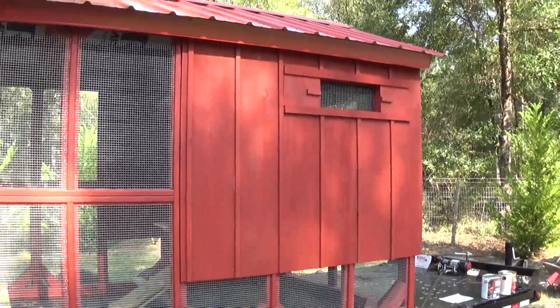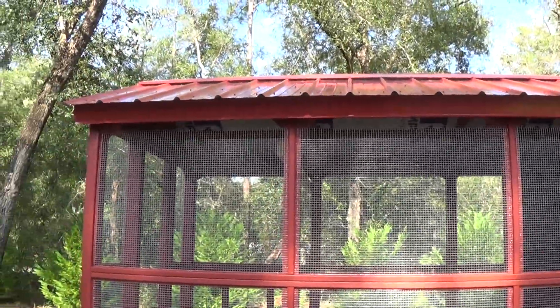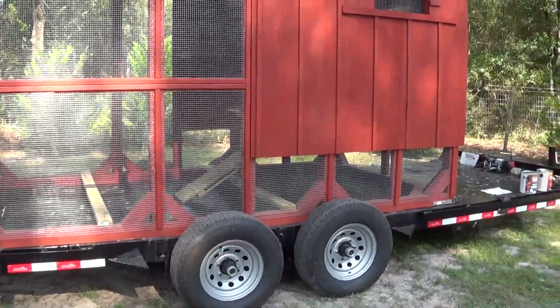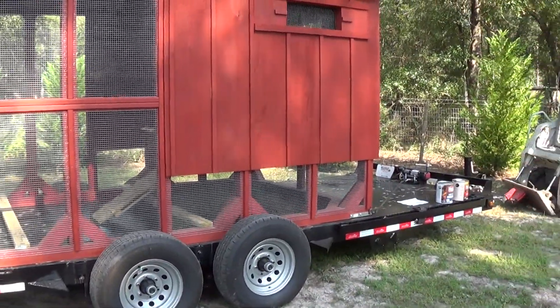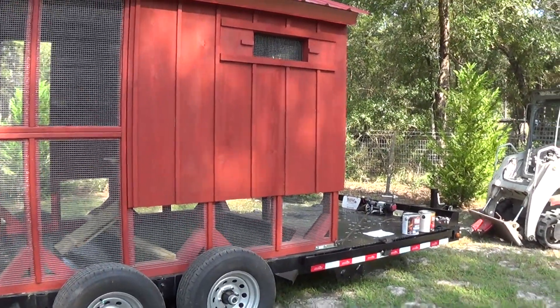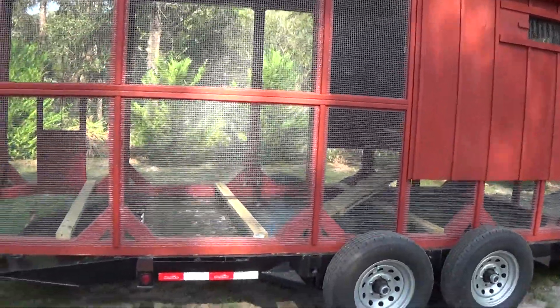If you want to haul them yourself, that's not a problem. We get two dollars and sixty cents a loaded mile to bring them to you. We'll try to set them exactly where you want them. If it's a rough place to get in, you've got a four-wheeler — we can hook the trailer to the four-wheeler. We'll try to make it work any way we can.